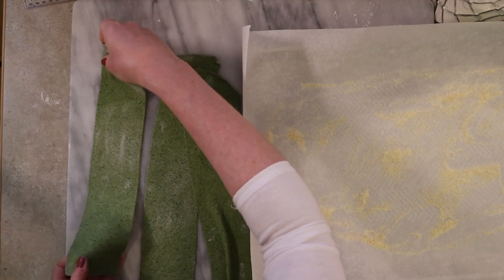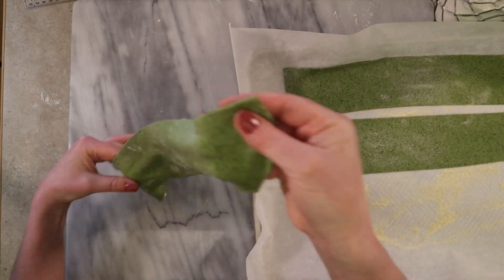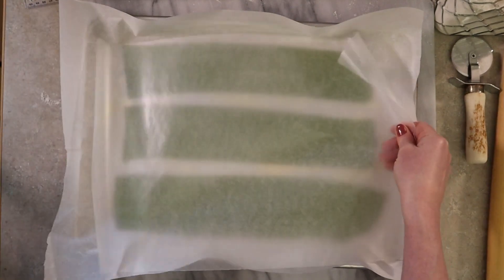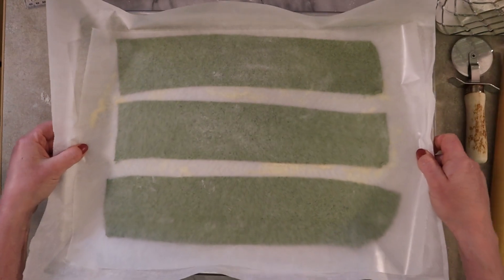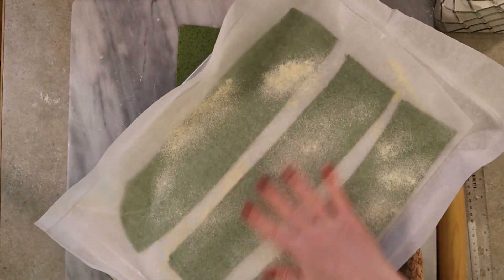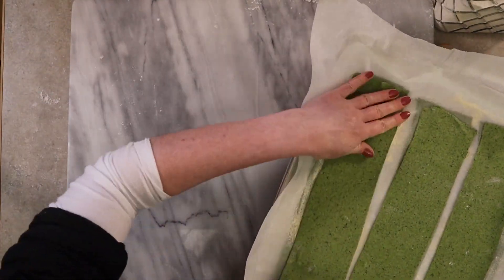Once you've cut all your strips, place them on the lightly floured paper-lined pan if you chose to line your pan with paper. Notice how thin they are — quite thin. They will soak up water and thicken up as they are baking and as you parboil them if you choose to do so. We have three strips — one layer of lasagna made. I like to place wax paper or parchment paper over the top to keep them from drying out until I finish rolling out all of my lasagna. Then just keep rolling out the remaining dough and making noodles, dusting semolina flour between layers.